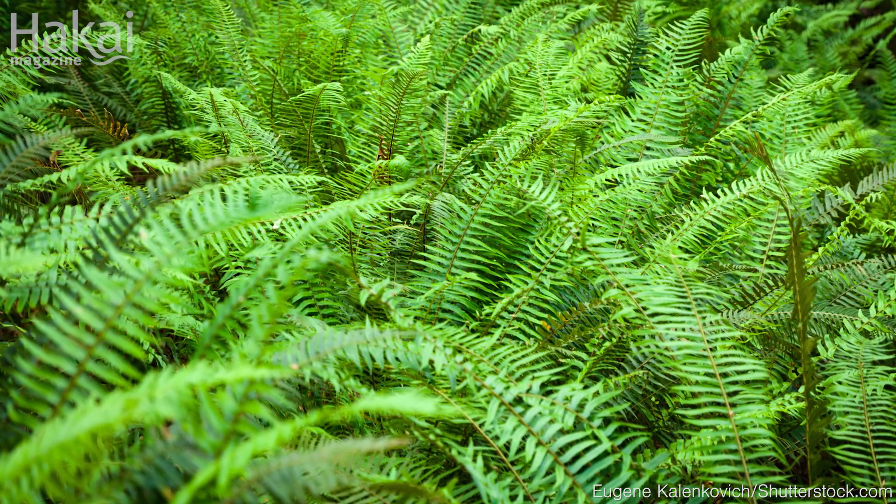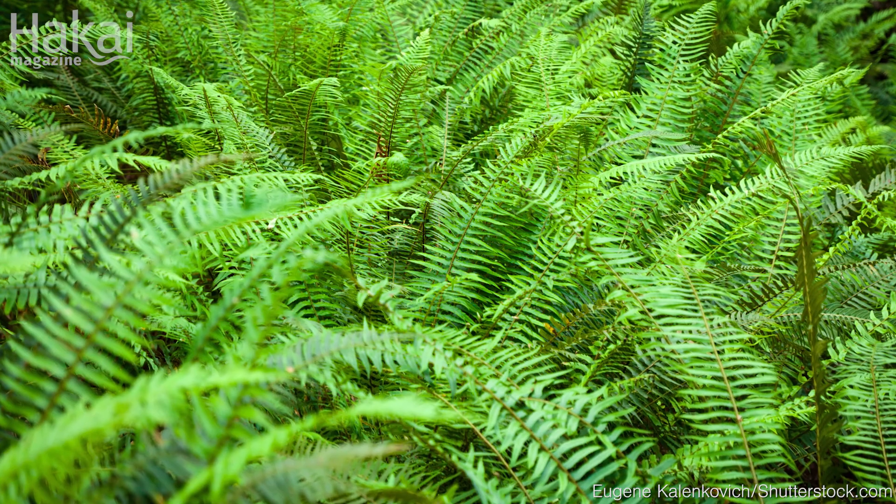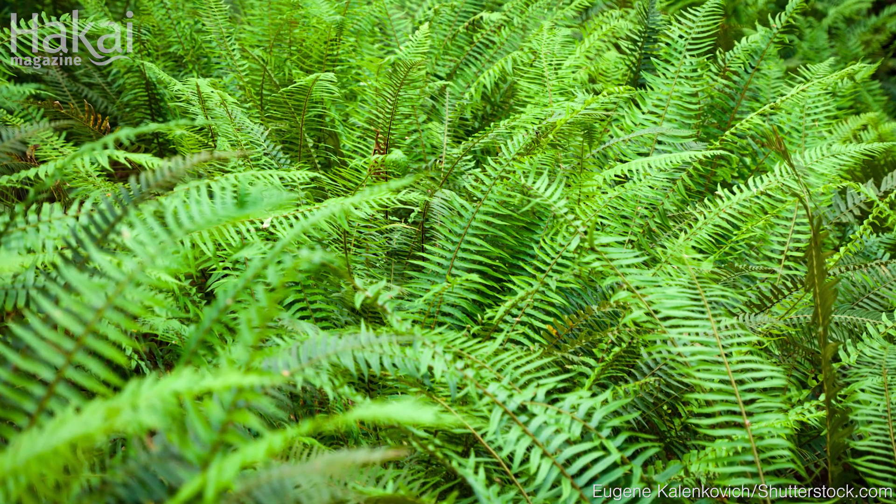The Palapala is one of the names for the sword fern. That's the Didadat name. This is the plant that John Thomas, who is a Didadat elder and linguist and cultural specialist, taught me about.